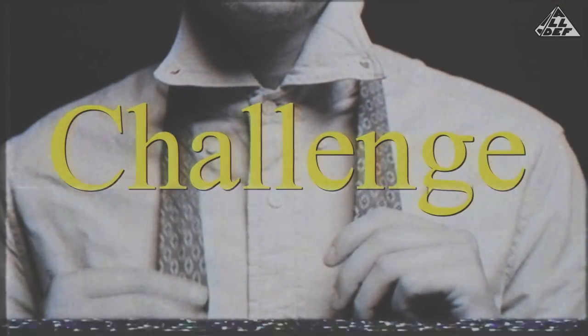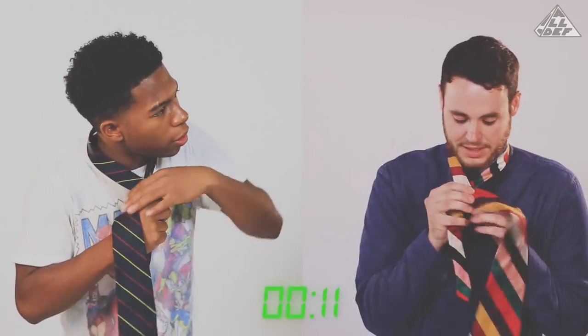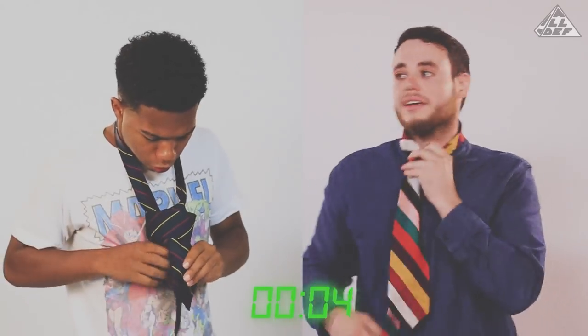Now it's time for the challenge. We got Shay and Jack, and we're going to see which one of these fellas is ready to join the real world. Starting out with the slip knot — 15 seconds on the clock. Ready, set, go! Hold on, I'm almost done right now. And that's time. You did alright, could have done worse. The tie is tied but it's wearing you — you're not wearing it. I'll give you a solid C. I'm proud of you, bro. It's still a C.